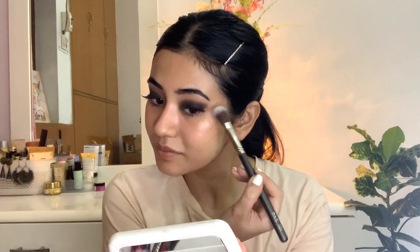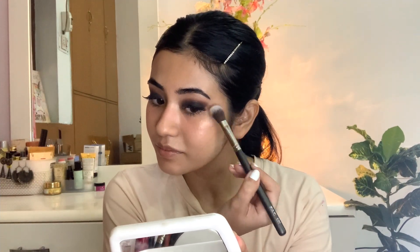The most important step is highlighter. Apply highlighter on the high points of your face — the top of the cheekbones and above the arch of the eyebrows. You can also use it as a brow highlight, which makes the eyebrows look more lifted. Don't forget to apply mascara on the lower lash line.